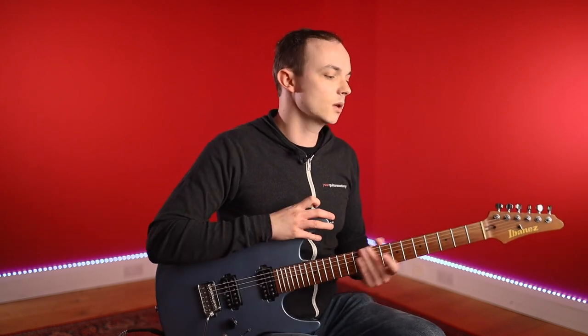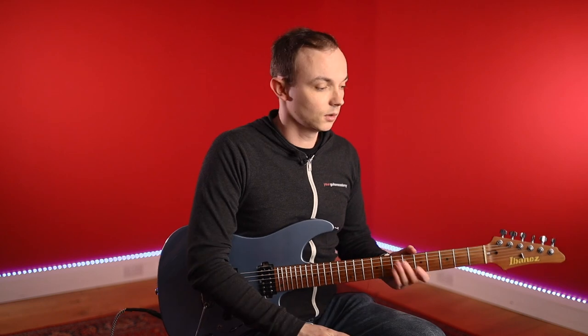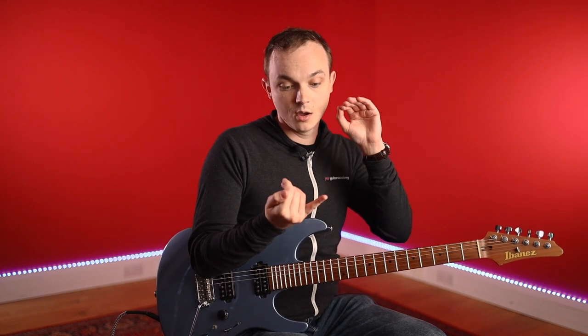On to the next thing, which would be your amp — or anything you have to generate an amp sound, be it software, headphones or whatever. Generally you're going to want to use either an actual amp or a model of an amp that's considered to be a high gain amp. Some names, for instance: the PV 5150, or the 6505 as it's also known, or the Mesa Dual Rectifier. Any of these high-watt, high-gain amps are really, really perfect for this style.